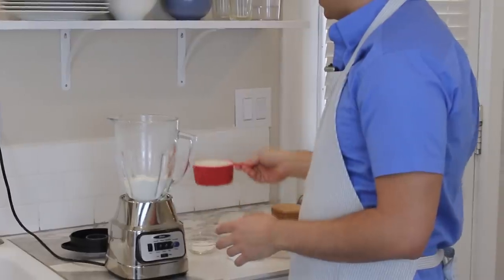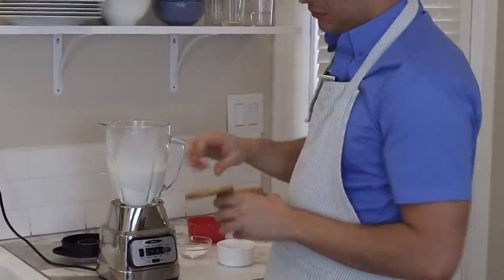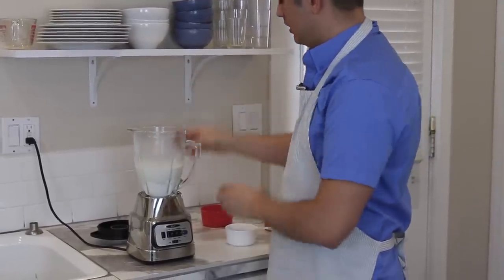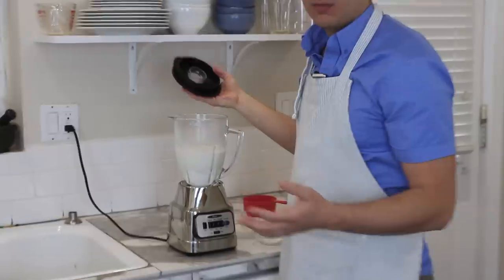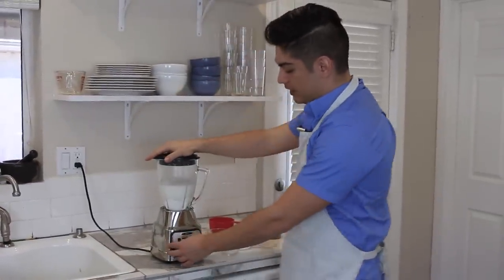Throw in a cup of flour, a cup and a half of whole milk, a big two-finger pinch of kosher salt, a big two-finger pinch of plain sugar, along with two eggs, and that's it. Crepe batter is really basic at its core because crepes are really more about the fillings and what's inside.